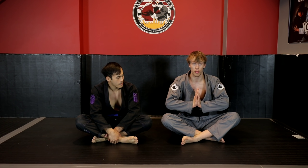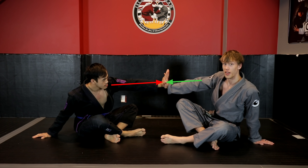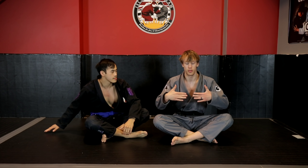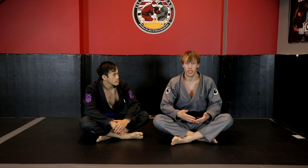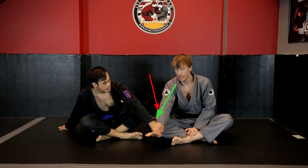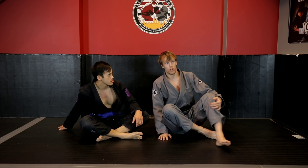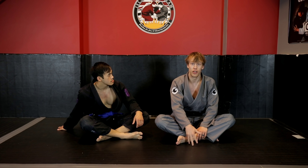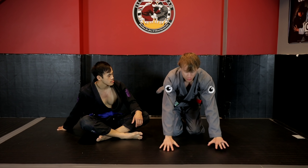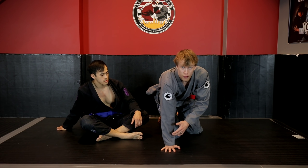Frames are usually positioned to oppose the force vector being generated from our opponent — force driving into me, my frame driving back into Kevin. Sometimes force comes at a more perpendicular angle. If my arm is framing in one direction and Kevin pushes down on it, he accesses it as a lever because my arm can't generate force meaningfully to oppose that. But with load-bearing frames, it becomes much harder to access them as levers because the increased inertia requires much more force to pull them off to the side.